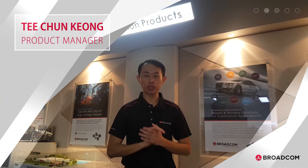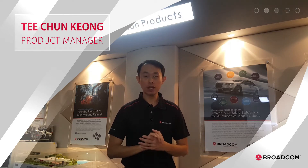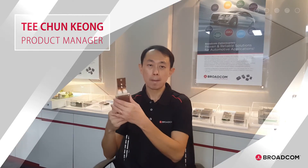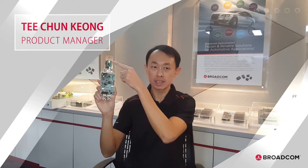Today, I'm very excited to share with you Broadcom's Total Isolation Solutions to drive and sense an IGBT module. This is the Fuji Duo XT IGBT module. Mounted on the IGBT module are the driver and the sensing box.